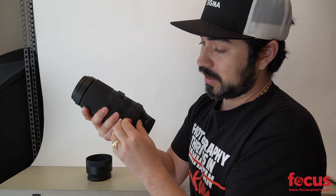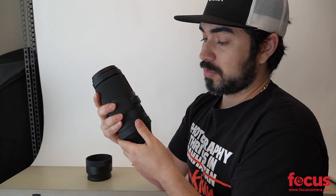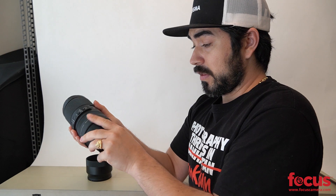There is a rubber ring here which is removable, and you can put on a lens collar or tripod collar, whatever you prefer. I'm just looking forward to putting this thing to the test and I will see you guys soon.